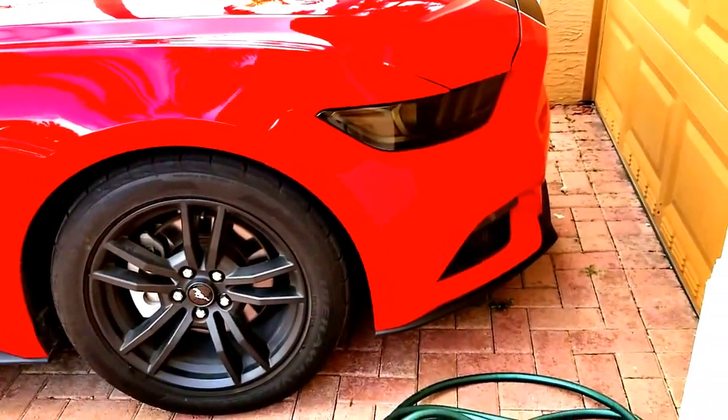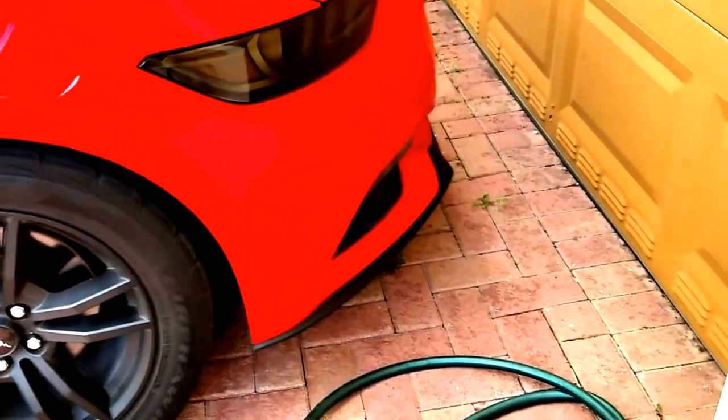Some of the things that I did is I blacked out the headlights. These are from Anchor Room. And I also blacked out the turning signals, also from Anchor Room.